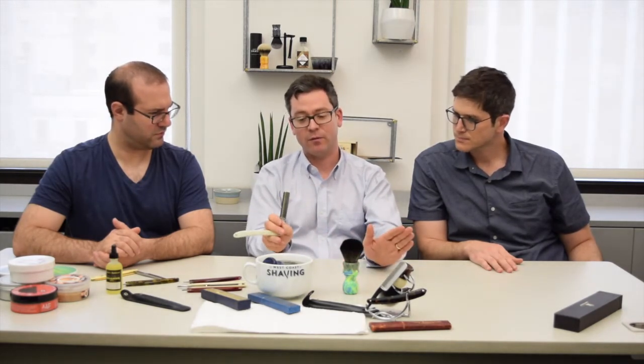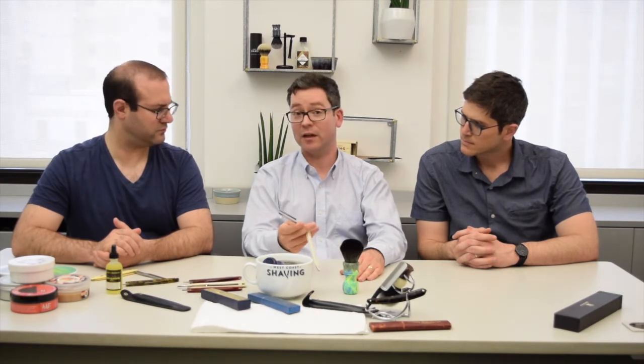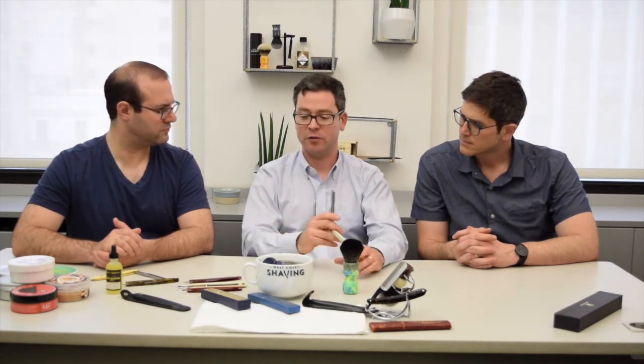It all depends on the type of razor and the type of steel that you have. Some of the steel used in the razor is a lot softer and more malleable, and some of the steel is harder. There are some razors that keep an edge for a longer period of time — if you use it every day, maybe you don't need to hone that razor for a month or more. But then there are some razors that after a week of using them, you might need to touch them up on a hone. It all depends on the type of steel used in the razor.